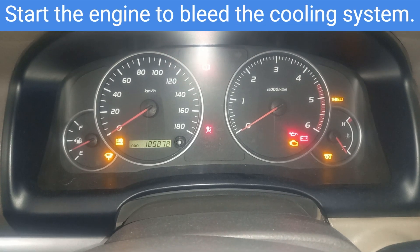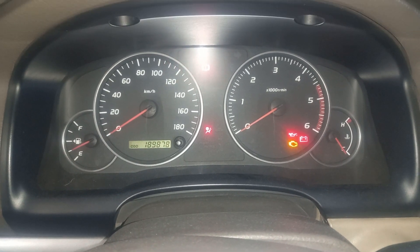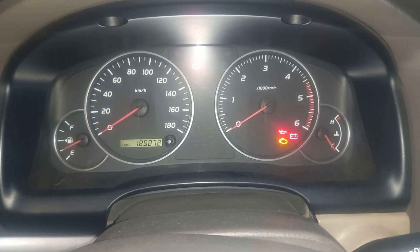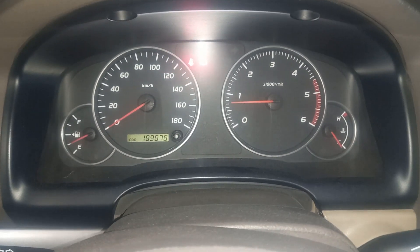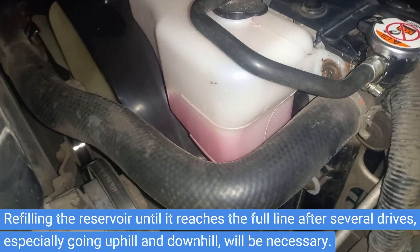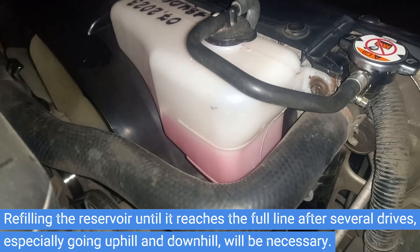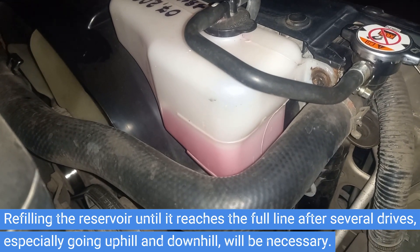Start the engine to bleed the cooling system and let the engine run for a few minutes. Refilling the reservoir until it reaches the full line after several drives, especially going uphill and downhill, will be necessary. Thanks for watching.